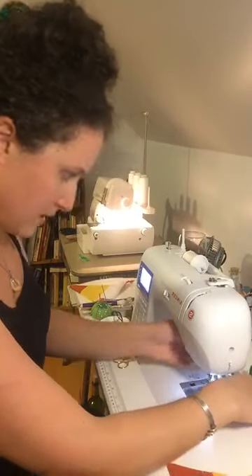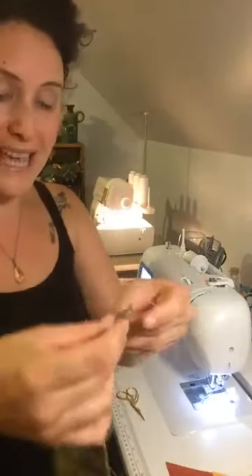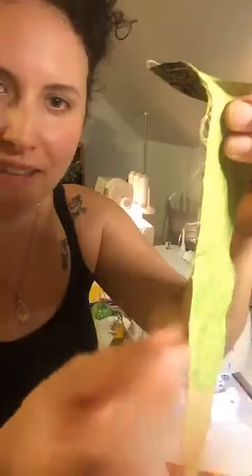Step one for a French seam: stitch with right sides out — the inner sides are facing each other. See how it frays? You don't want that; that's going to go inside. If you didn't do this finishing step, this is what the inside of your bag would look like and it would eventually fall apart. So the right sides are facing out.